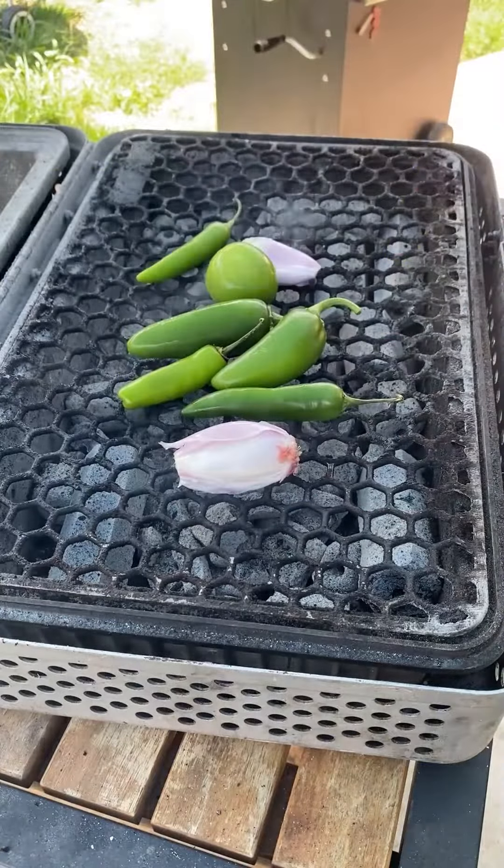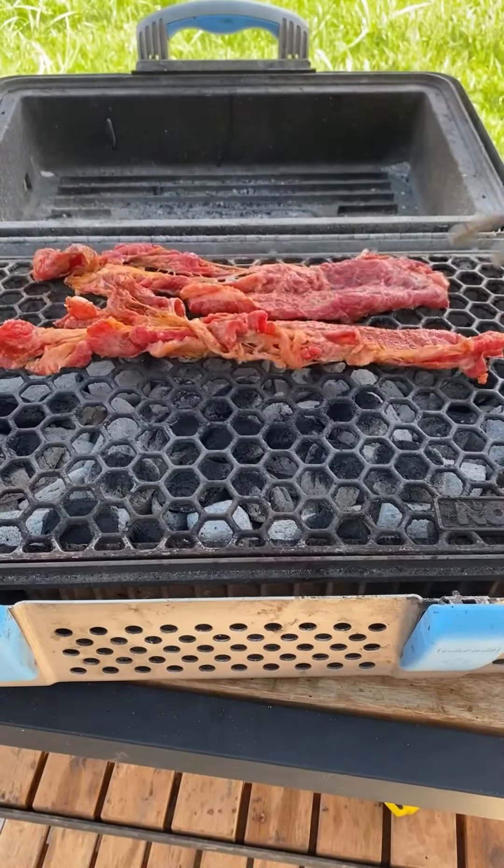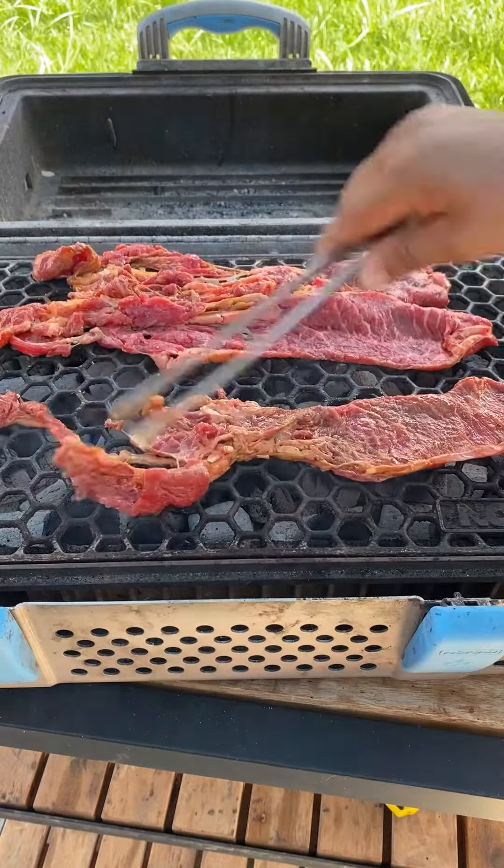Now I'm going to get the charcoal nice and hot. I'm going to start off with my salsa — I'm going to put all the ingredients in the description box. Once everything gets nice and soft, you want to blend it up.